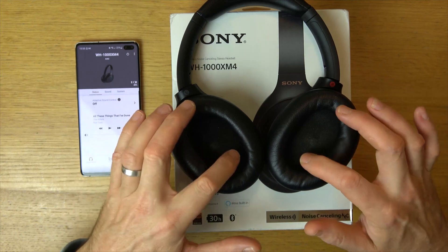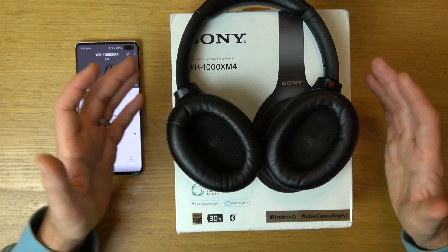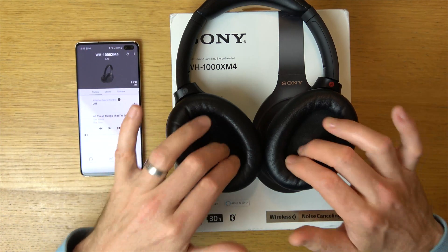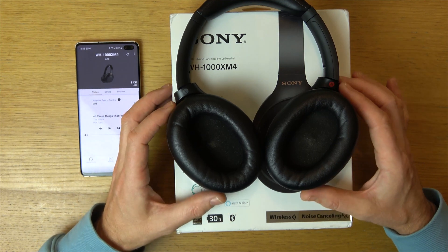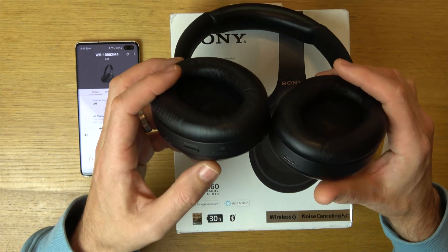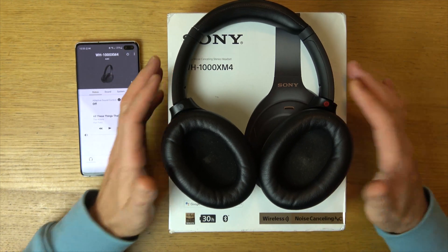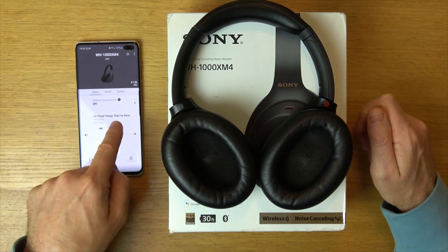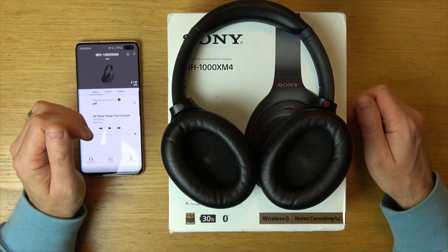So with noise cancelling, all of the sound is going to be coming through here and it's going to cancel out the noise — for example, if you're walking along next to a busy road, you're going to hear all your music coming through here and very little of the road. If we have ambient sound on and hit the custom button, it will go to ambient sound on and enhance the road sounds. We can actually have a level that we can change so you can have more or less sound coming through.